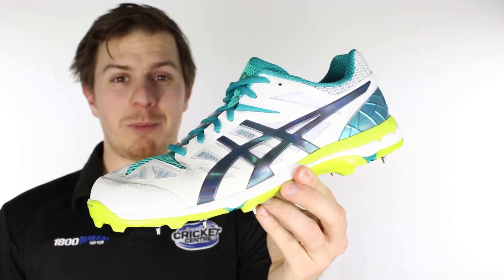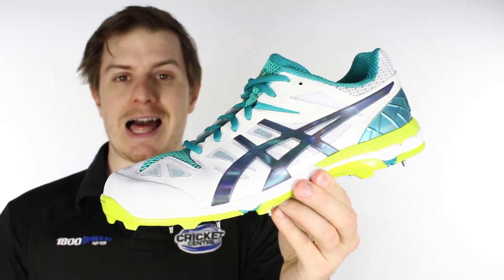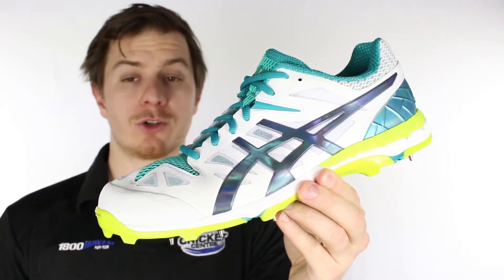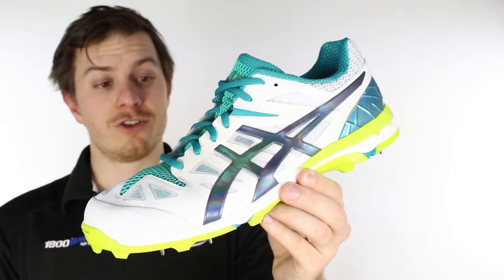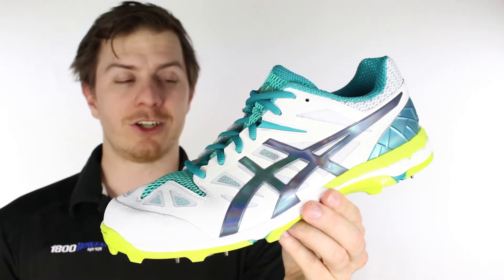G'day guys, it's Steve here from the Greg Chappell Cricket Centre and with me is a colour update to ASICS's flagship batting spike. It's called the GEL ODI — it's got new colours for 2017 and that's all that's really changed, because well, they didn't need to.